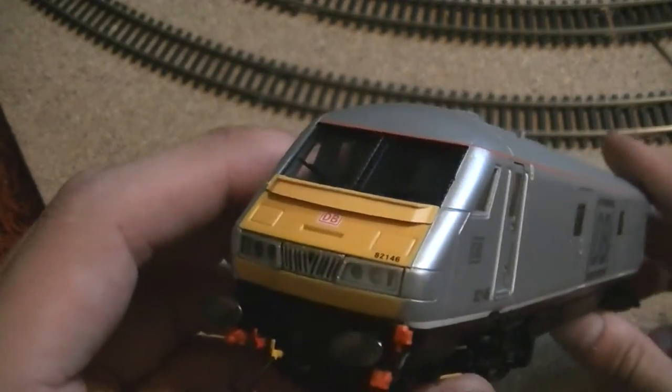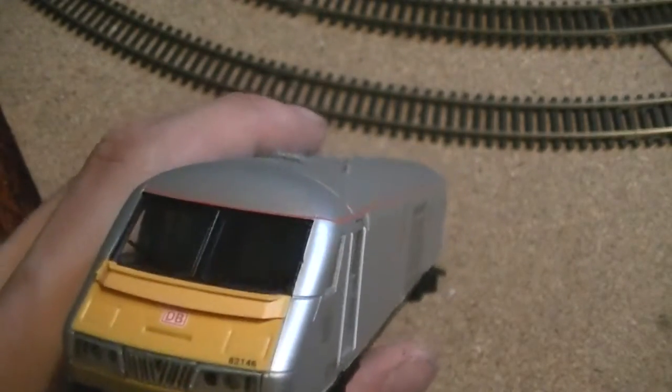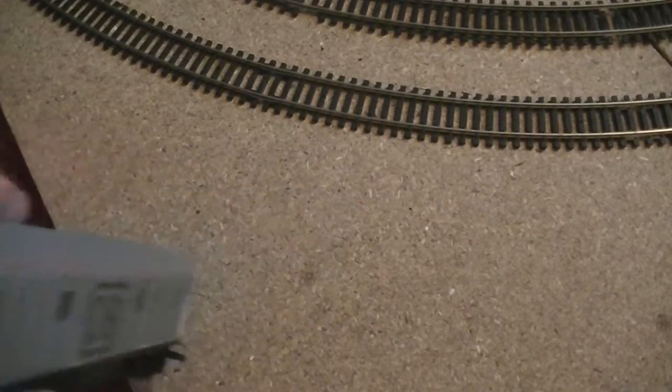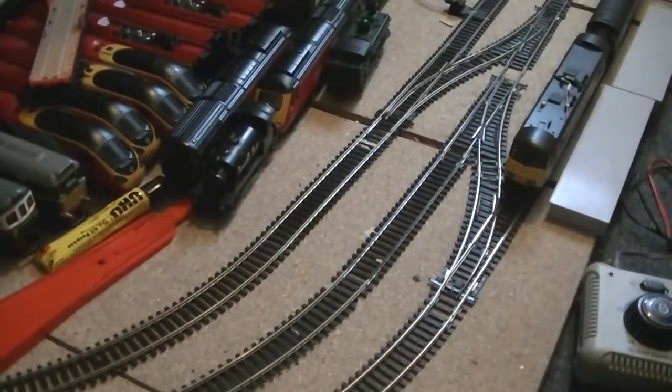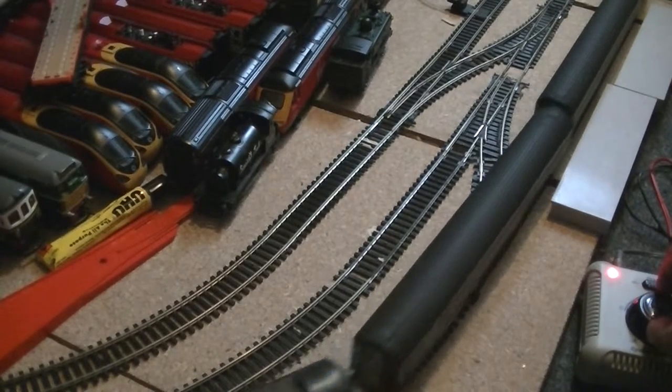Righty then. She lights up! Let's bring the Class 90 in, shall we — let's bring the 90 in and add this onto the end of our train.